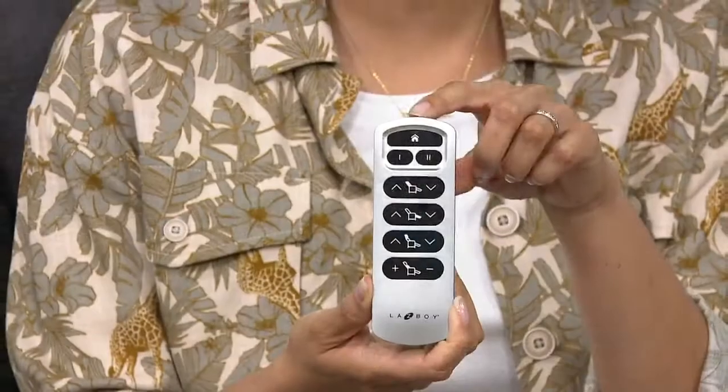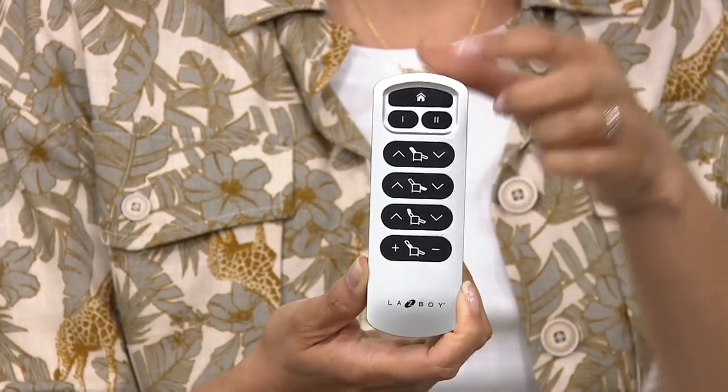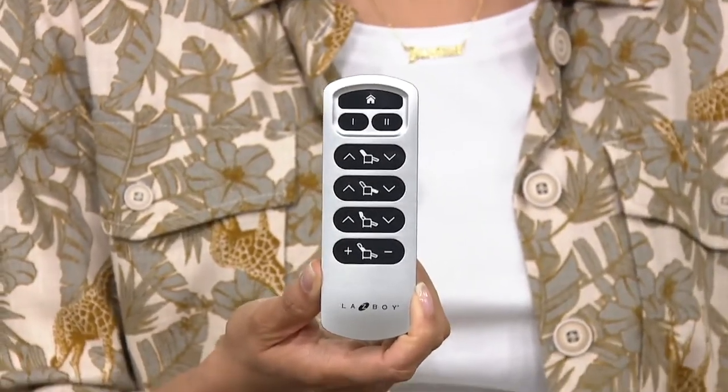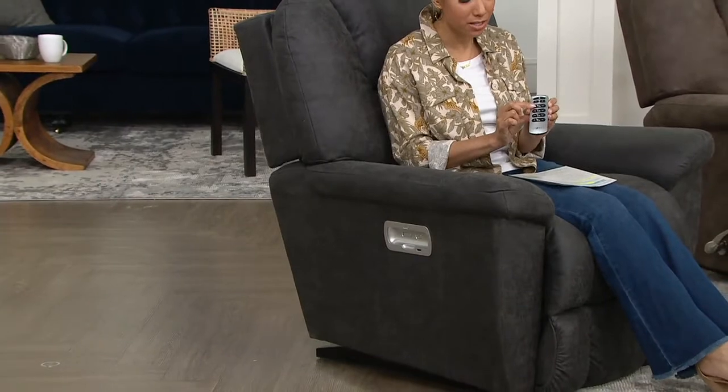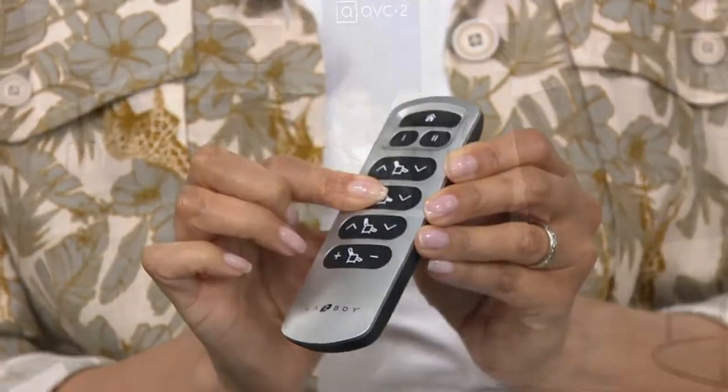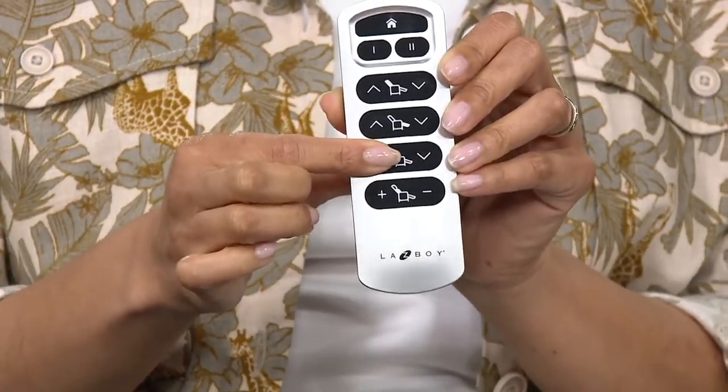The wireless remote control even has a little home button if it gets lost. This remote actually won a 2019 Good Design Award. When you hit the home button, it takes the chair back to its original position. When it's not reclining, this is a rocker. Someone gave me a tip when I had my first child — instead of a nursery glider, get a La-Z-Boy, because when you're done with it in the baby's room you can move it to the family room. You have lots of adjustability — you can adjust the backrest and leg rest with the remote.